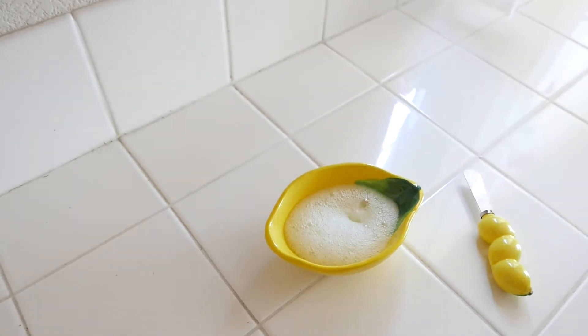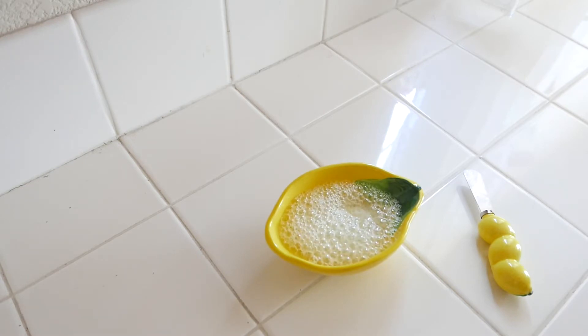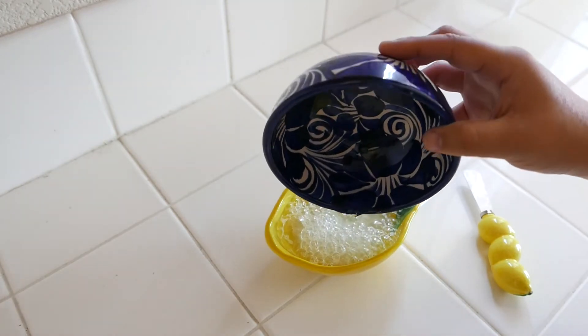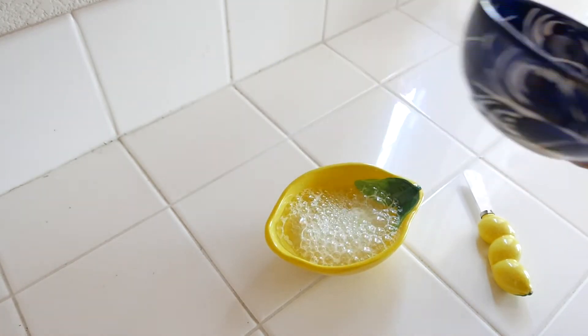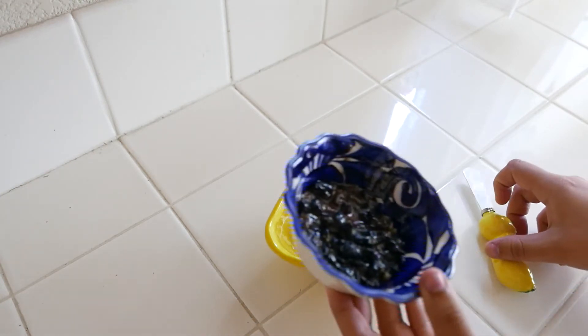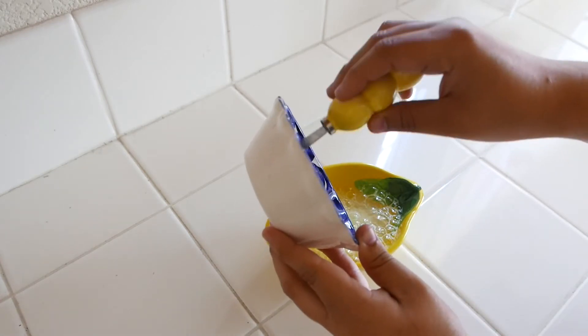As you can see, the acidity in the lemon has reacted with the baking soda. We are then going to add in our water, and we are now going to add in our crushed blueberries.